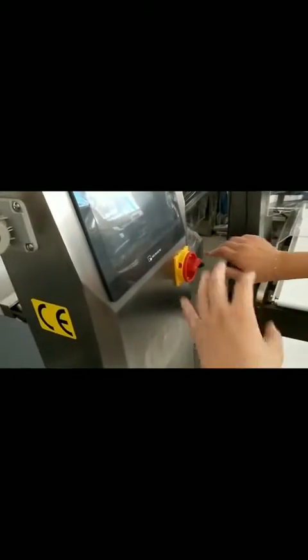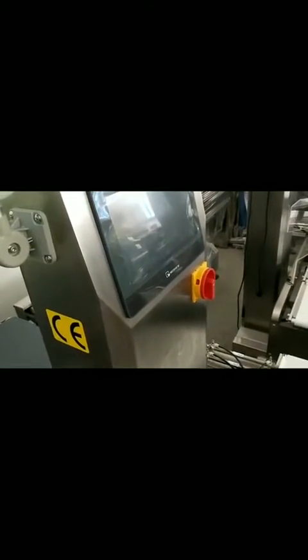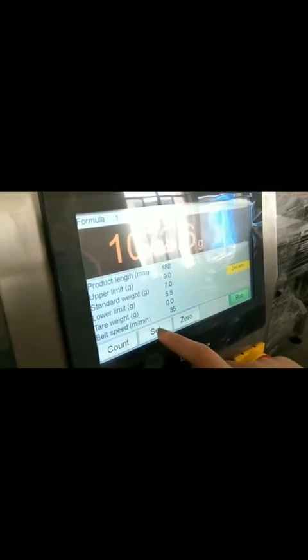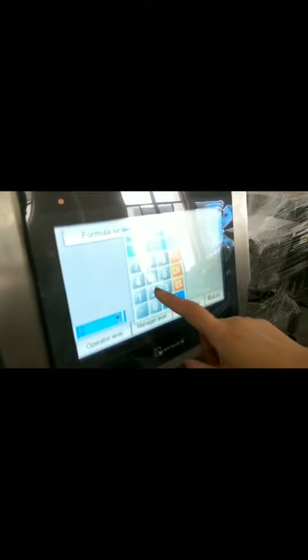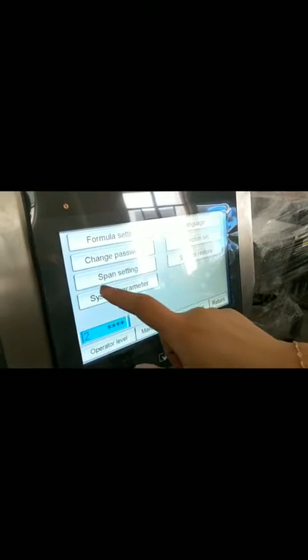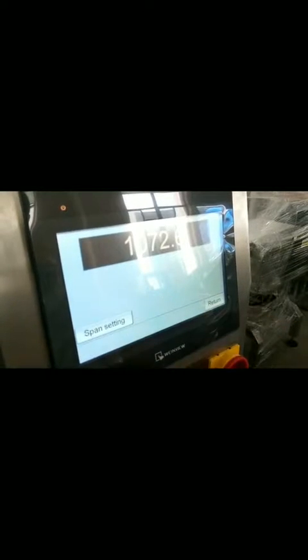After turning back on, we check if it can resolve the zero error. If not, we will need to do the calibration. Go to Settings, Service Level. Enter the 285H password. Enter. Go to Spun setting.